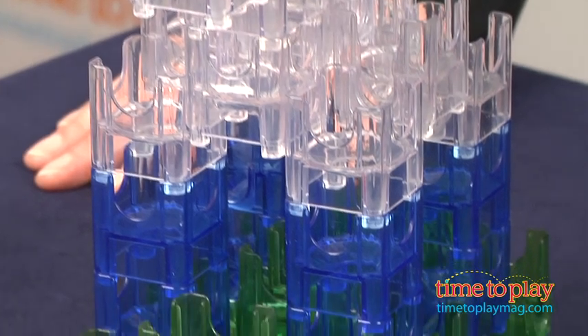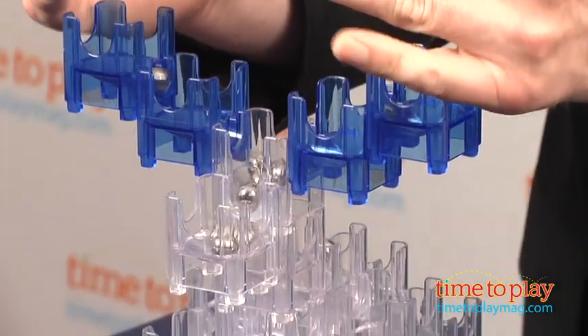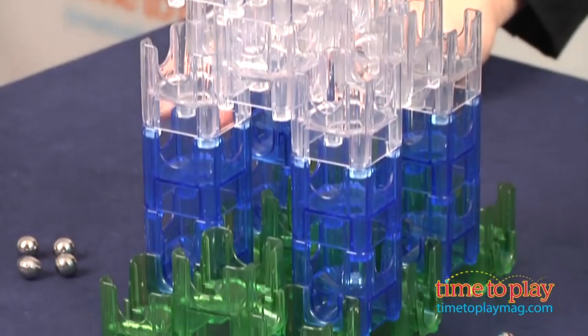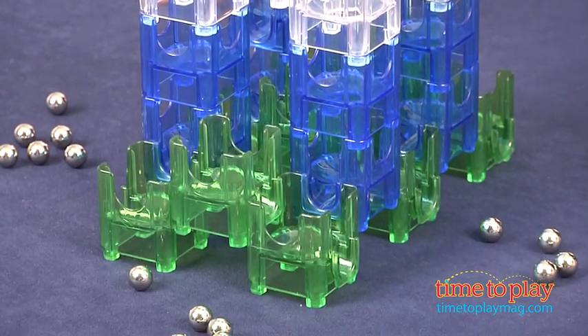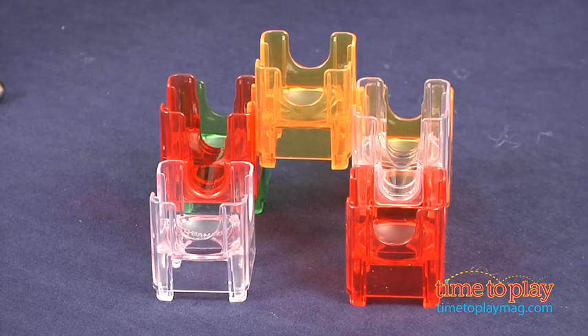We built a moose that was pictured on the website, and the idea is to see how the marbles drop in from the top and how they go all the way out to the bottom. The instruction booklet shows you how to build a basic, stable, seven-cube base that can be the basis for any building.